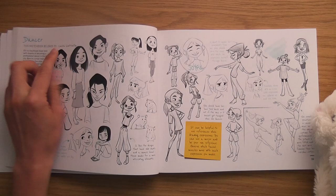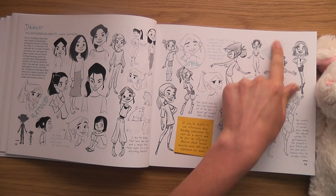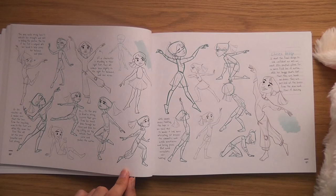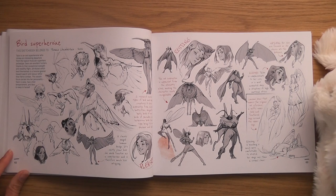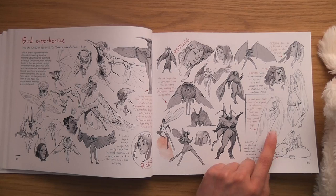Those are the things I'd copy — I'd copy those. I like this one as well. There's loads of motion in these poses. I love the way they do that little bit of color. The Bird Superheroine by Thomas Camberlaine — it's like they've merged a bird with a human.